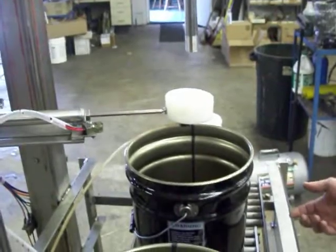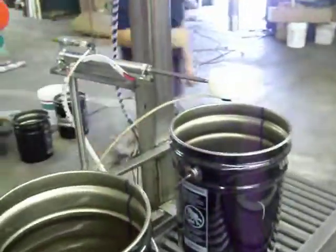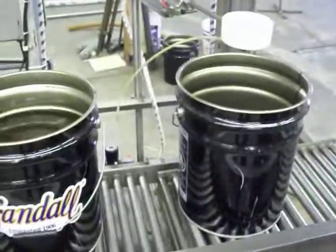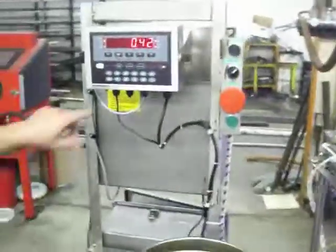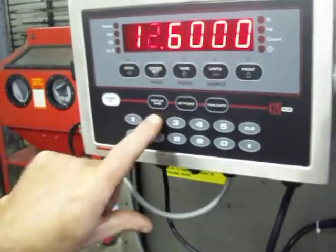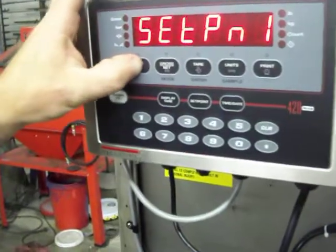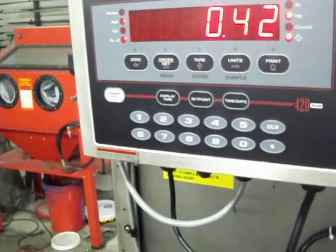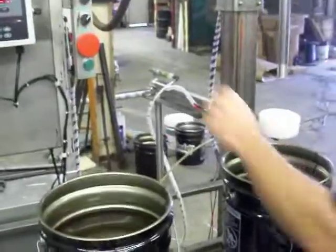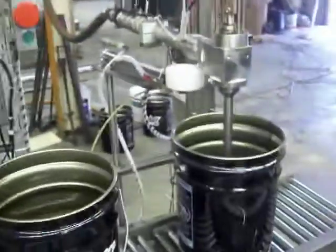I'm going to turn my flow back on and fill another pail, and I'm going to change my set point one value. I'll hit set point one value one time and raise it a little bit — going to 12.8, enter, then hit the up key twice and display weight, and it goes back to normal. We're showing a current value of 0.42, which is basically the residual water left in the head, but it's not going to matter. I'll press start; it'll tear that value off and fill the pail to our set point.